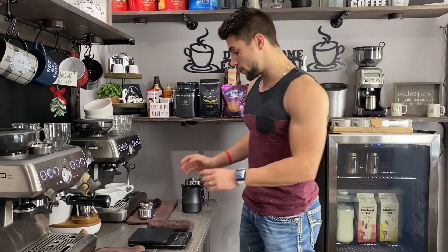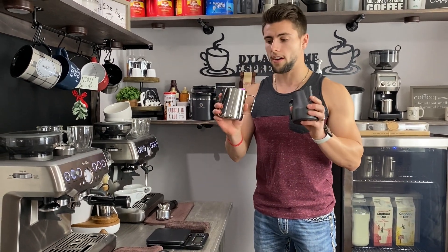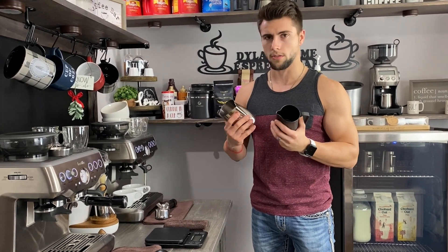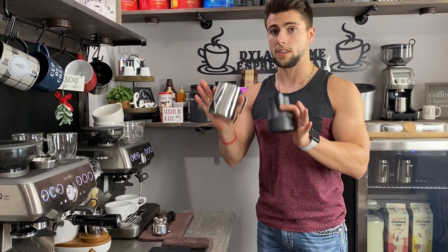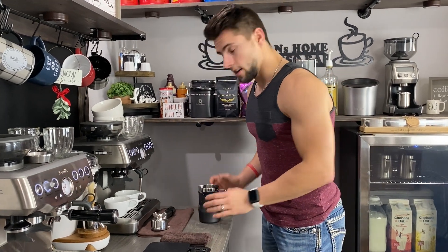What's up YouTube? Dylan here with Dylan's Home Espresso Bar. Welcome to another episode of Late Night Latte Art with Dylan Licka. Today we are going to be pulling our shots of espresso. We're going to do two single shots and we are also going to compare two different latte art jugs — which one is better, which one do I prefer. What's better for me may not be better for you, but I will let you know which one I believe is easier to use. So without further ado, let's get to making some nice espresso and latte art.